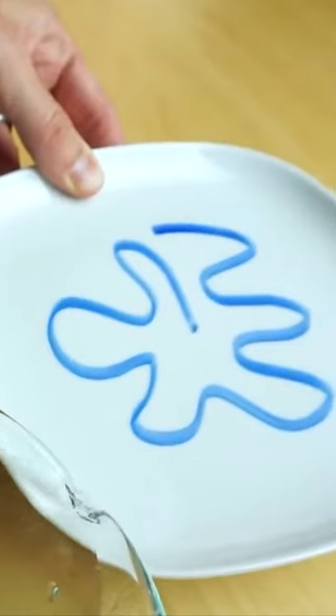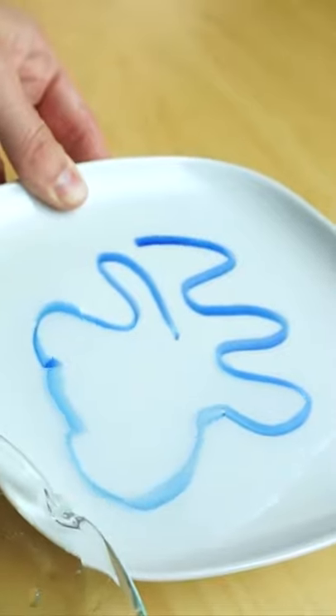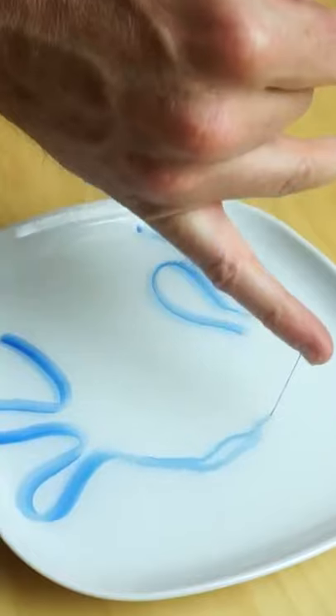And if you want it to go back to being a drawing again, you just touch it to your skin. Or you can even pull your drawings right off water in a long silk-like string.